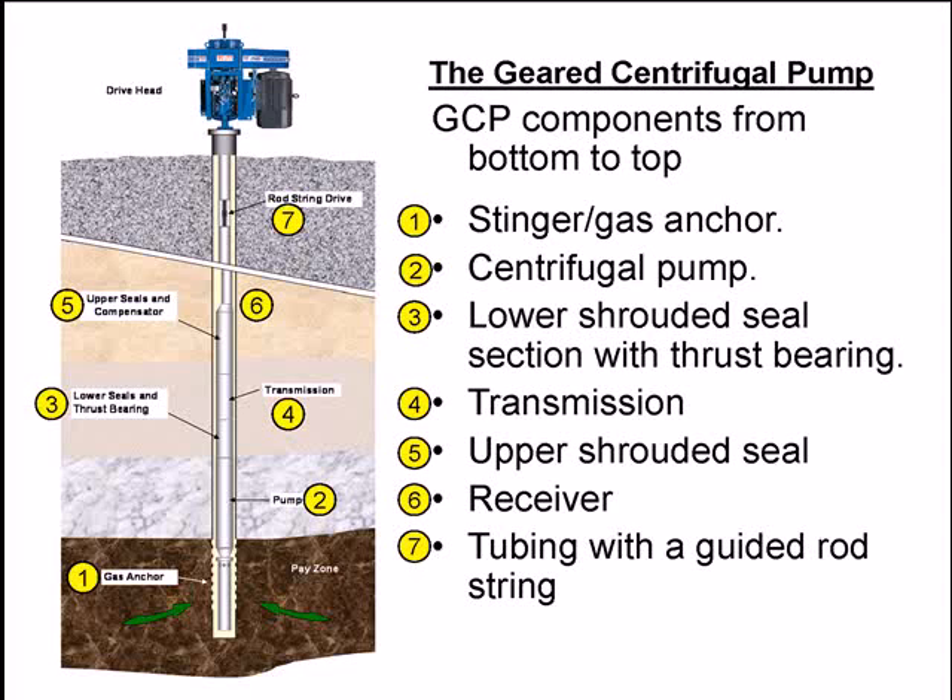It's a pin shaft on the pump connected to the seal, and the thrust is carried in the lower seal section. The next section is the transmission or speed increaser, followed by the upper shroud or seal. Then you have a receiver — the component that accepts the sucker rod assembly and a square shaft, by which the rod string or drive string can turn the downhole assembly.